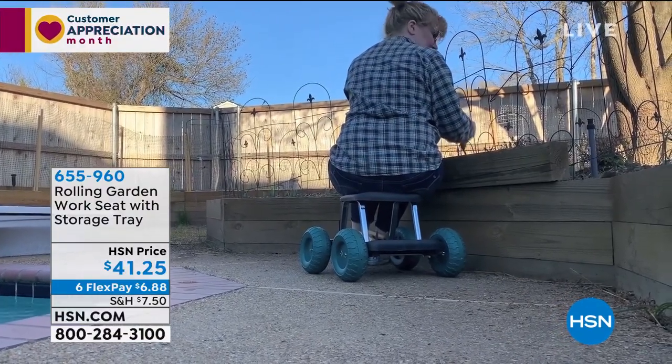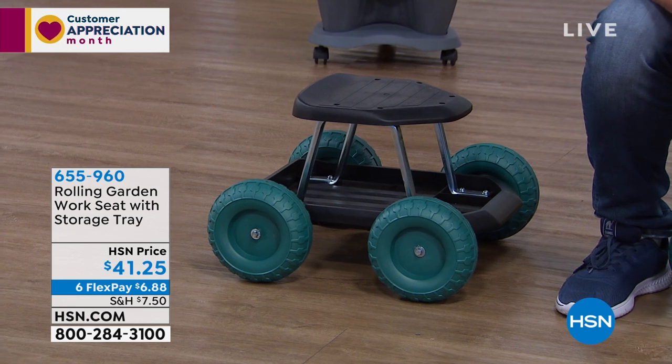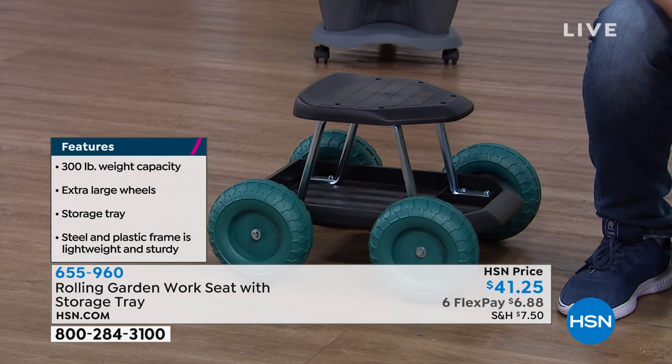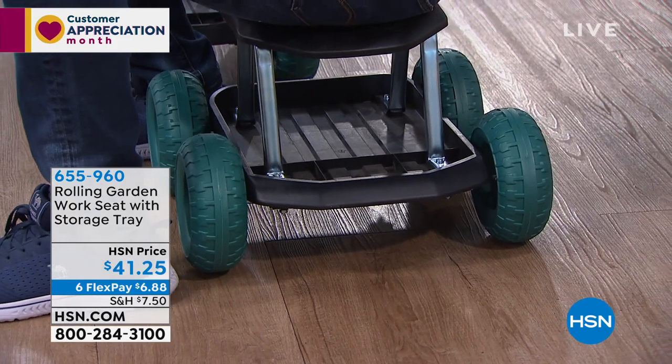So many times you have to get down on the ground to do a job — maybe you even have a kneeling pad, but you have to get up and move the pad, then get back down. With this you just roll right along to get the job done, saving your knees and your back. Don't try to rig anything up — get something designed to do the job. A lot of people stop having gardens because of the weeding, cleanup, trimming, and pruning. This makes those jobs easy, it's well made, will last year after year, and it's compact and portable — easy to store.